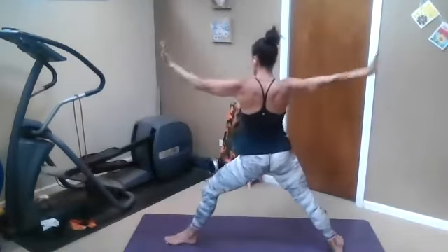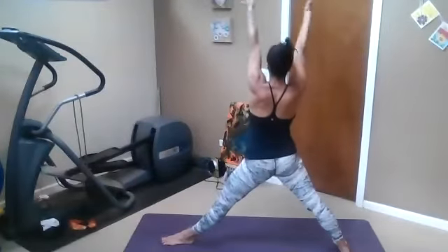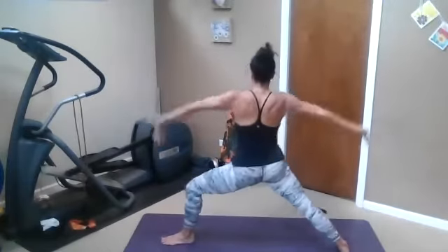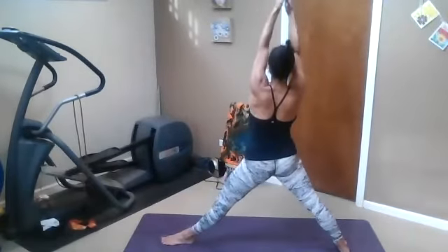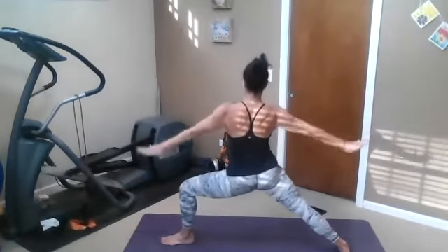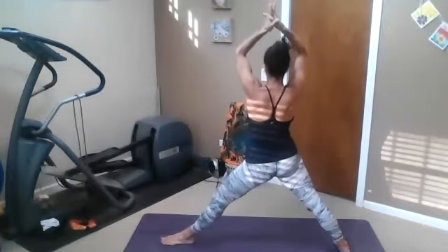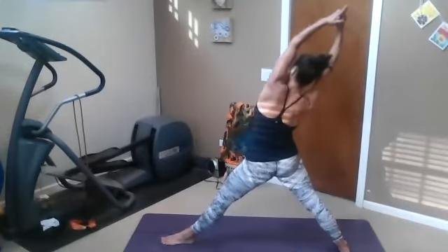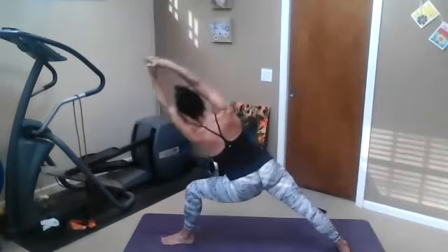Open up warrior two, adjust your feet. Inhale, straighten out the left leg. Reach the arms — maybe they touch. Exhale. Inhale. Exhale. Inhale. Exhale. Take the left thumb behind the right, come back to steeple fingers and go to reverse triangle. Then come to warrior two legs — lean and reach.